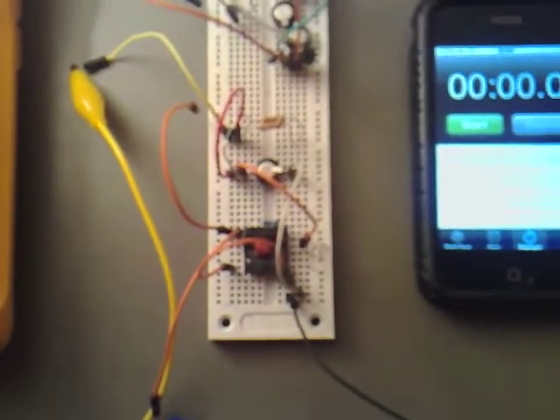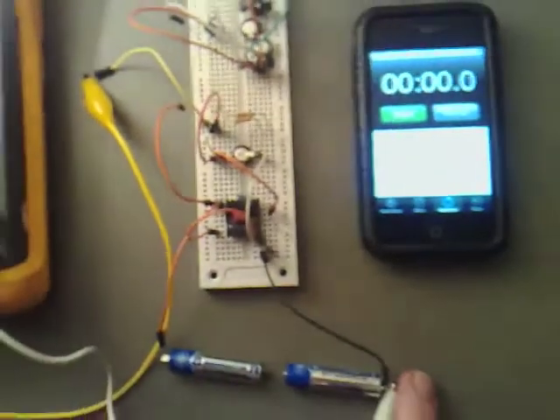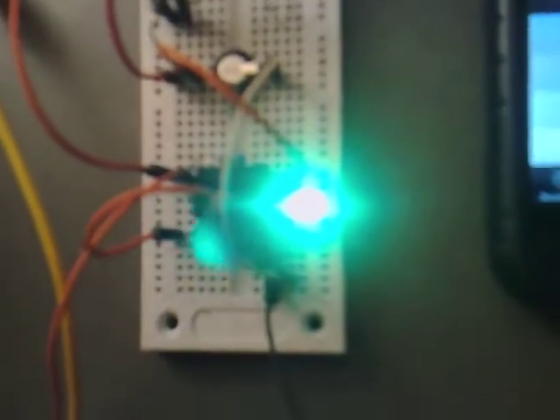If I start the experiment now, we've got 0.187 volts across the capacitor at the moment. And if I hook that up and hit start, you can see it's nice and bright. And 5 seconds in, we're instantly up to 2.4 volts.